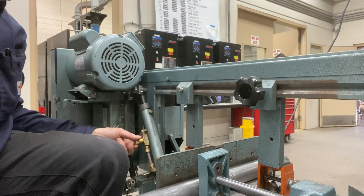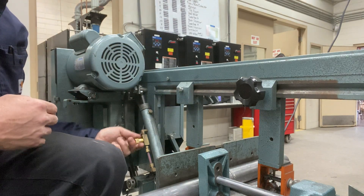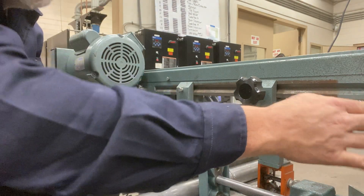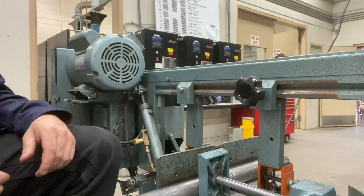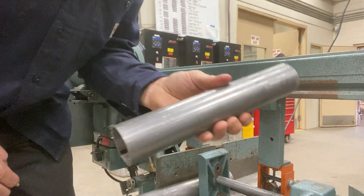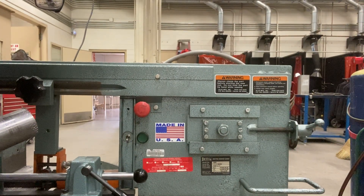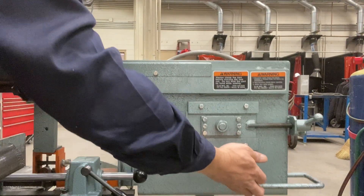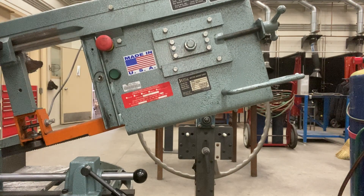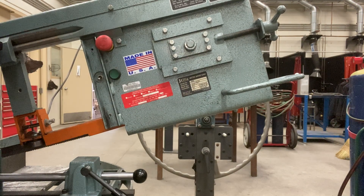Now that it's cut, I close the brass knob so it's not going down anymore, and I hit the button to turn it off. My piece is free. Now I can use this handle to get ready for the next cut. That is it.